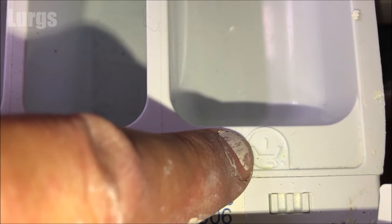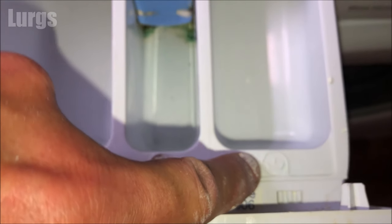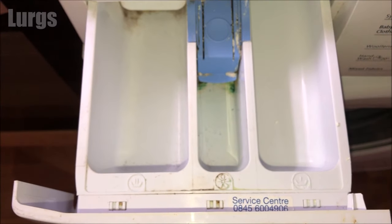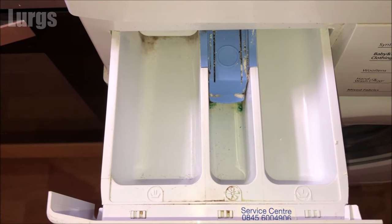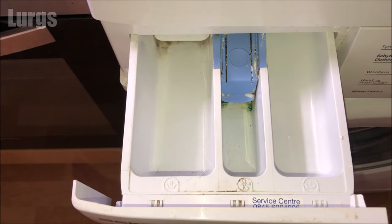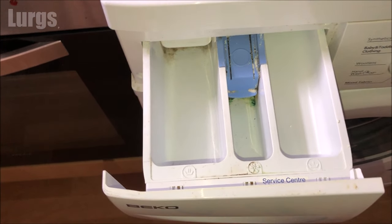The final compartment, compartment number one, is where you put any detergents for your pre-wash. So if you've got the pre-wash function on your washing machine — useful for clothes which are extra dirty or stained — you can do a pre-wash before the main wash.